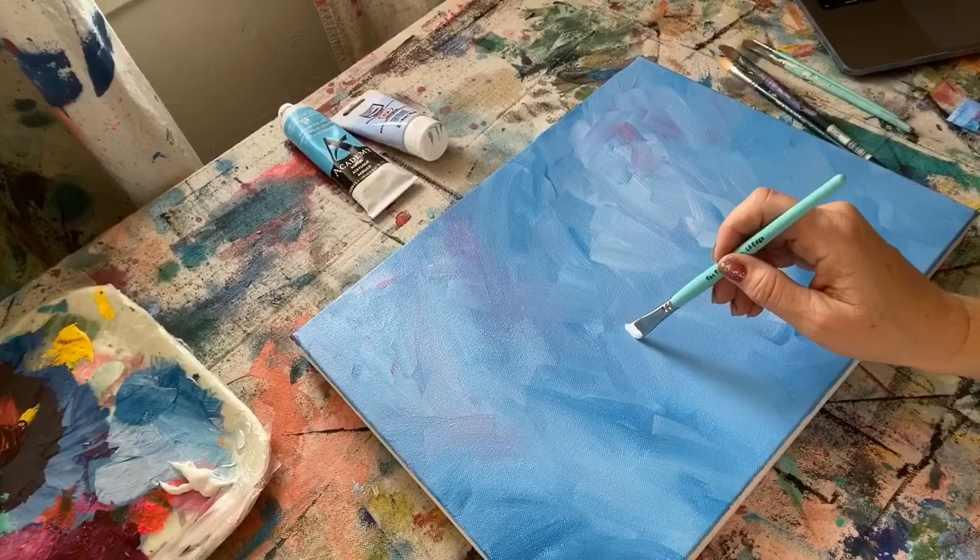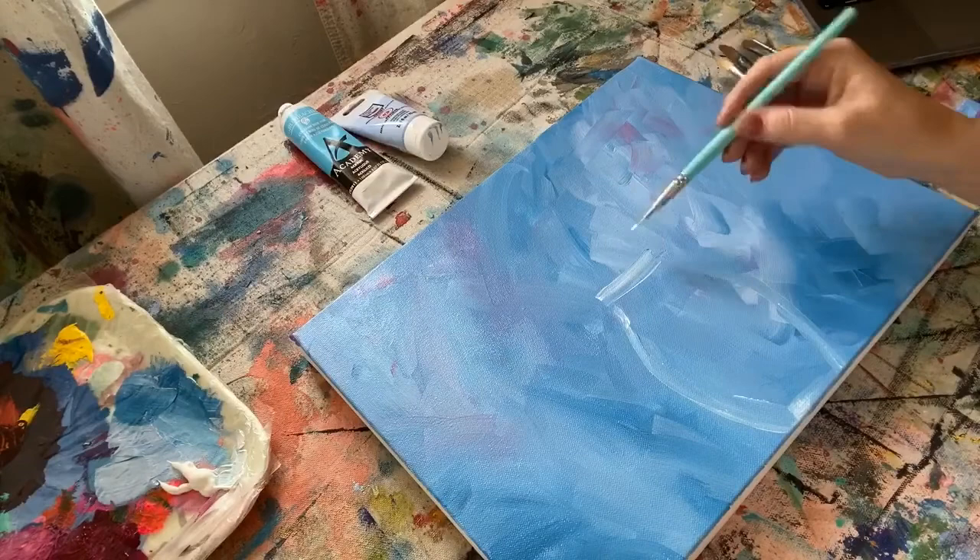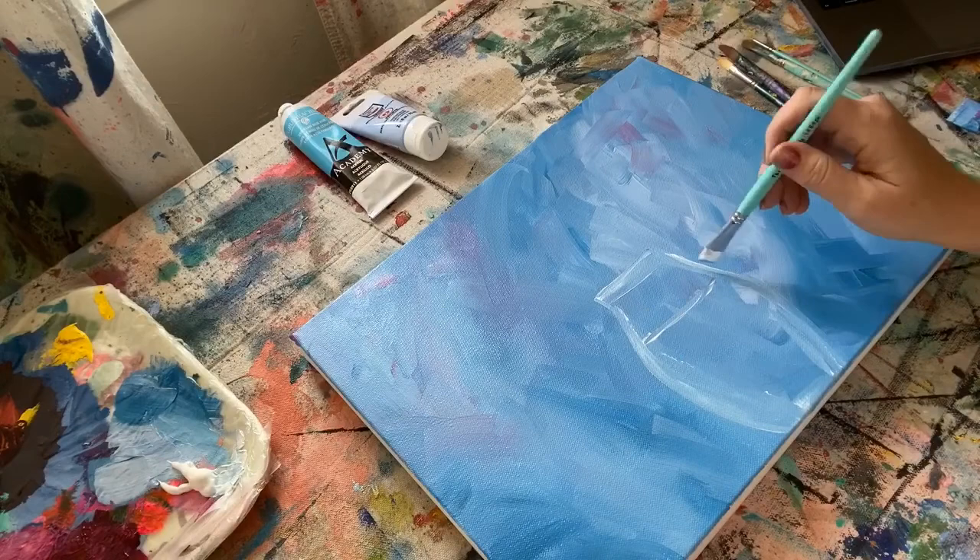I'm using a couple of shades of blue — one is a powder blue and one is a deep blue. I'm just brushing them on side to side in a different pattern, back and forth. Then I'm adding in just a soft white and then a very light shade of pink.